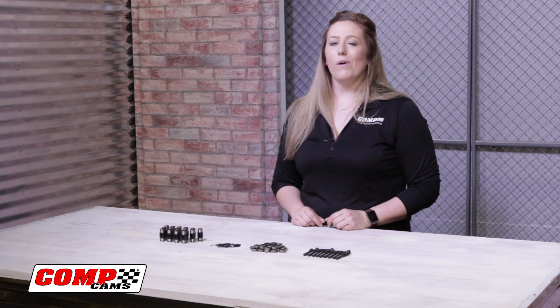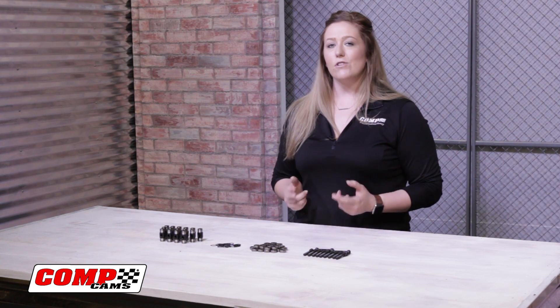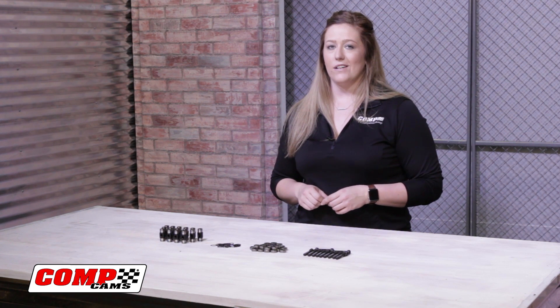Stock LS Rocker Arm bearings have a way of going out at the worst possible time, so don't give them that opportunity. If you're tearing into your LS engine at all, take one extra step and upgrade with the Comp LS Trunnion Kit.